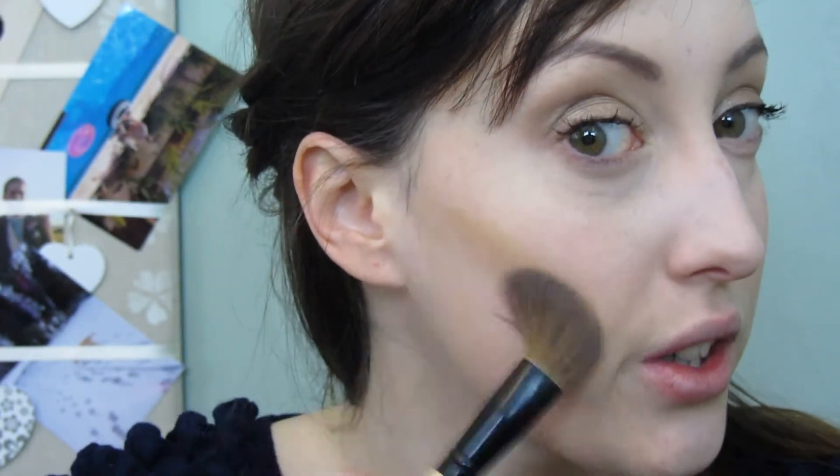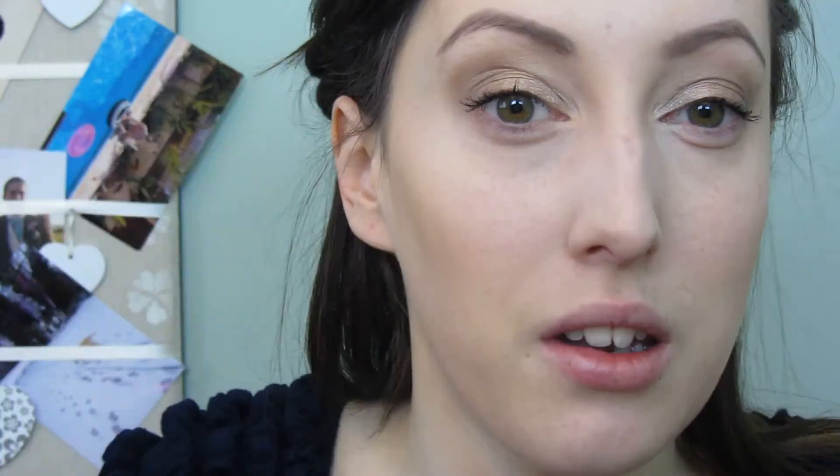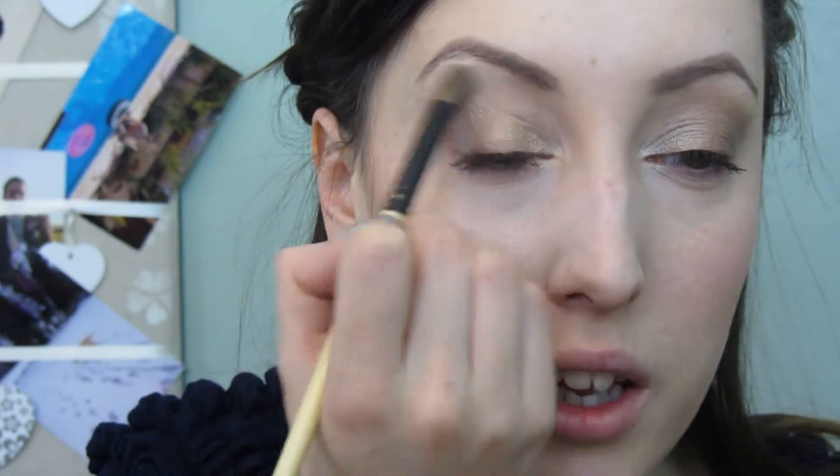Now I'm going into the bronzy shade, the lighter of the two, which reminds me slightly of Hoola by Benefit. Going into my contours, swirling it round and blending it in. Next I'm going into a blusher by Sleek called Pixie Pink - it's very bright, but I'm applying just a little bit on the end of the brush and blending it onto the apples. I'm also going back into the big palette, into the most natural shade, applying that underneath my brow bone - this helps bring the colour down if you've brought it up too much, and also highlights that area.